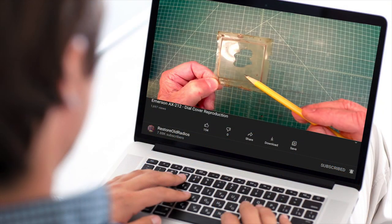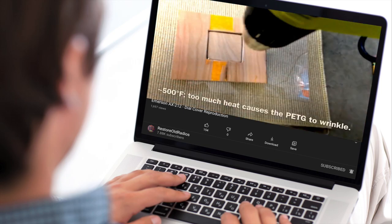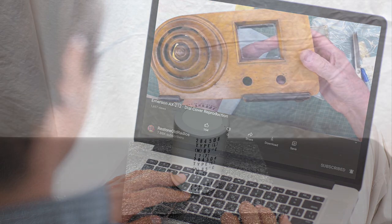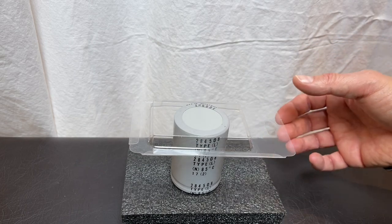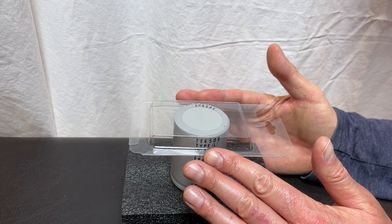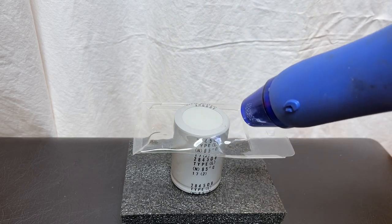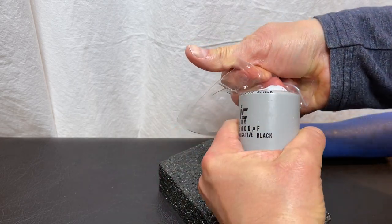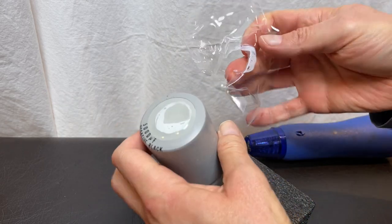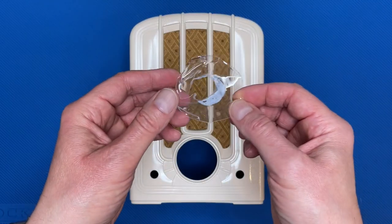No problem though — as our friend Don at Restore Old Radio says, it's simple to replace old dial covers by making your own. First you make a form in the size you need, then you take a sheet of thermoplastic and shape it to your form with a heat gun. Looks simple — let's give it a try. I don't have the right kind of plastic Don recommends, so I'll just use this old packaging material. And for a form, I'll use this capacitor, which just happens to be the right size. Let's heat it up. Looks good. Yeah, absolutely perfect results — and I didn't even really follow Don's instructions. Let's install our new lens in the radio.